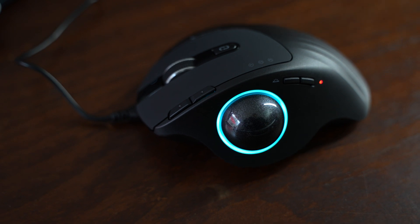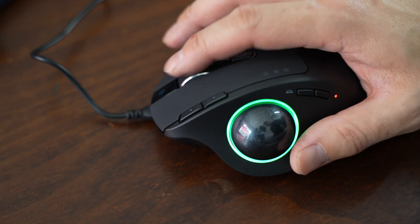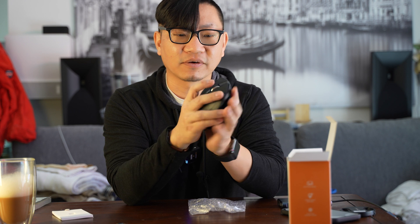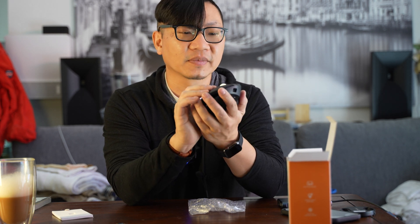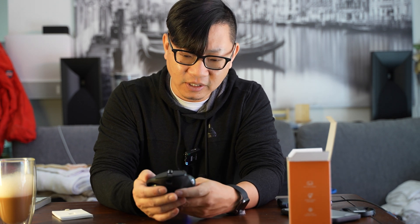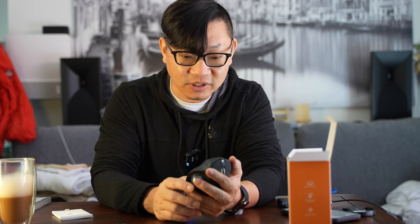One thing a lot of cheap mice don't do very well is the mouse wheel, and this mouse wheel feels as good as a very well-known name brand. It's actually metal and has a decent click to it. I can't de-click it by pressing another button, but there are other buttons available to use. I really can't say anything bad about this — I'm pleasantly surprised, especially since this is not a very expensive mouse.